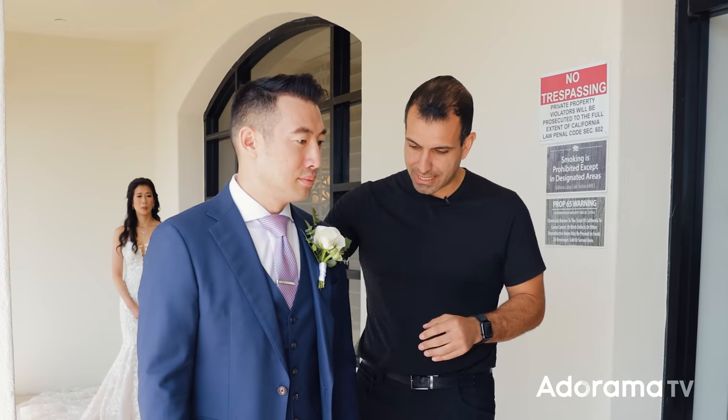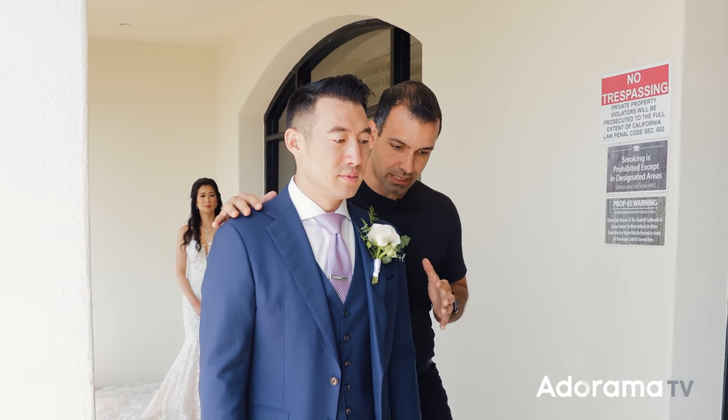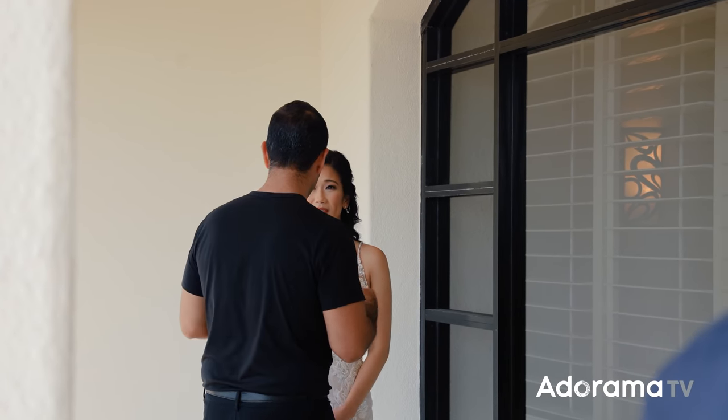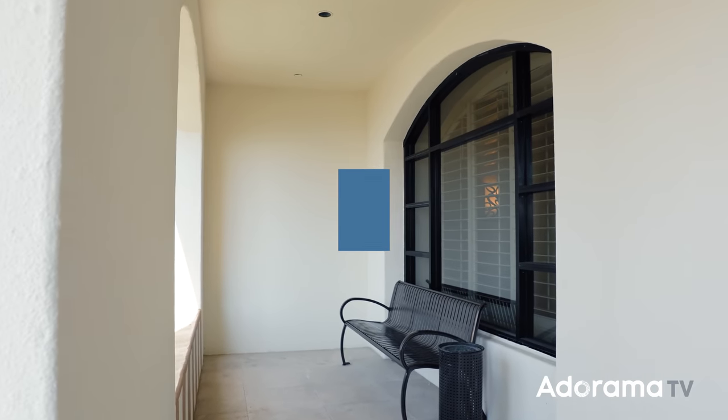My name is Pai. Welcome to AdoramaTV. I know the first question many of you are probably gonna ask is, why would you shoot the first look by yourself? There are many circumstances where this is a necessary skill and you're gonna be by yourself. I'm gonna save that discussion for the end of the video. For now, I'm gonna respect your time — let's get straight into the points. I'll break this down into a seven-step workflow, starting with step one: choosing the scene.